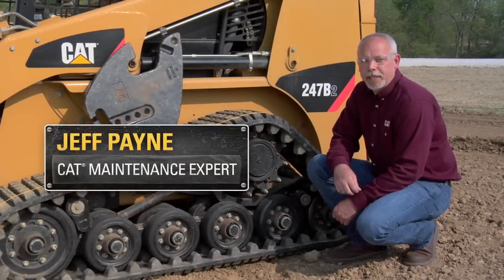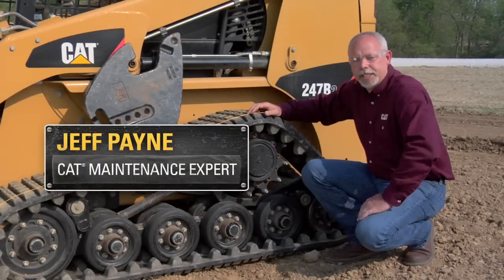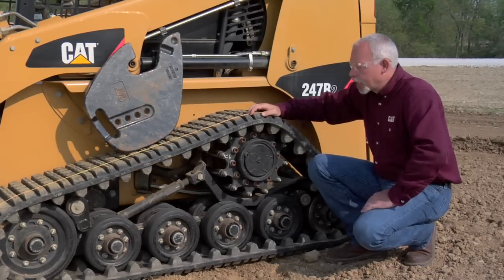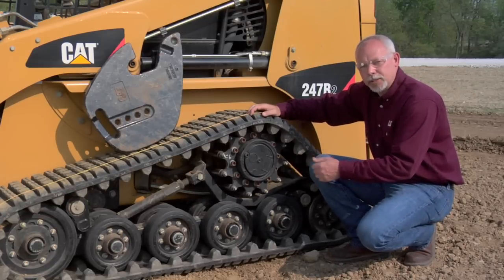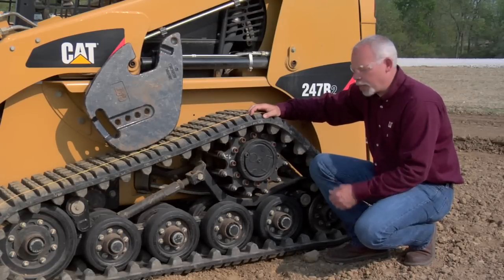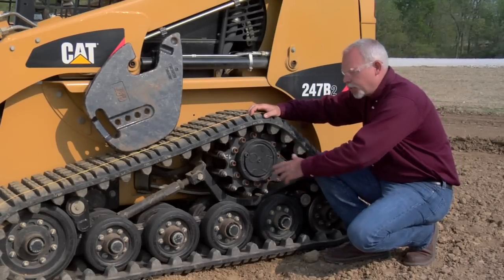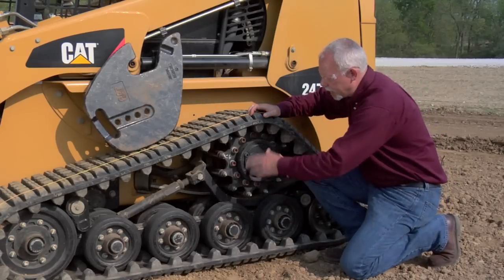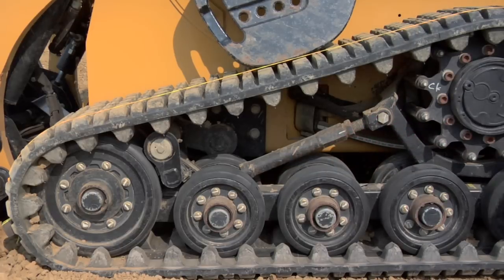Hi, I'm Jeff Payne, a preventive maintenance instructor with Caterpillar. Today I'm standing here by this MTL machine and I'd like to talk about track maintenance. With tracks there's not a lot of maintenance you need to do, but there are some crucial things to keep up with. One of the things when you're out daily at a site is at the end of the day make sure you don't have a lot of packing in here. If you have packing, take a shovel and clean this out around these areas to keep that packing down.